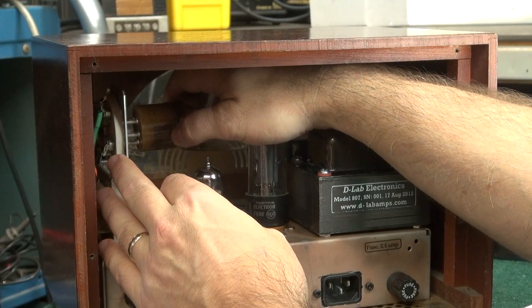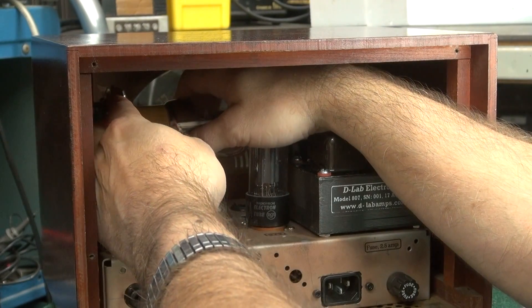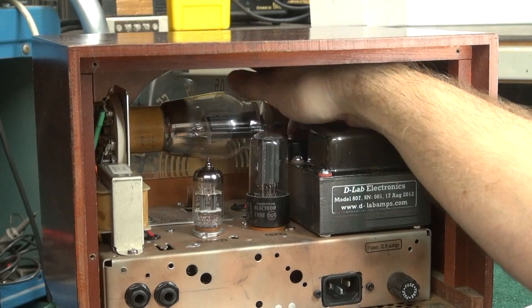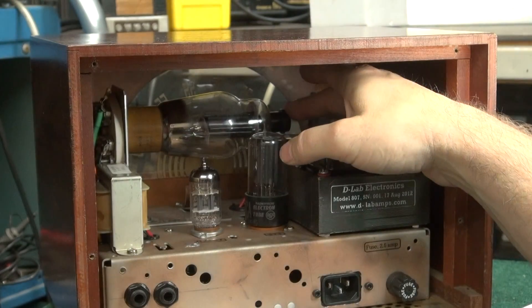It can only go in one way. You can actually rotate the tube and you'll feel it drop into the socket. Support the back of the socket with your hand and push in the tube. The most important thing is to make sure to put the plate cap back on the front of the tube.